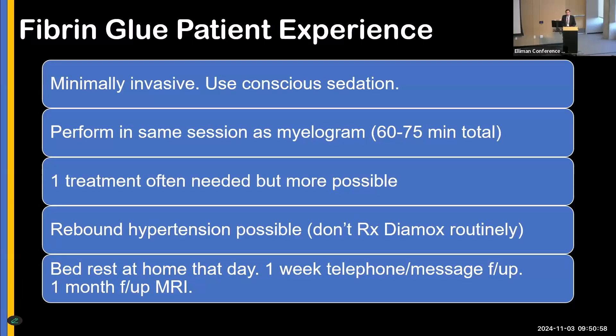We relate to patients that one treatment is often needed, but more may be required. Rebound hypertension is possible. Although we don't routinely administer Diamox anymore — we did that initially for all patients — it's now on an as-needed basis only. We recommend bed rest that day, a one-week follow-up, and a brain MRI follow-up at one month.